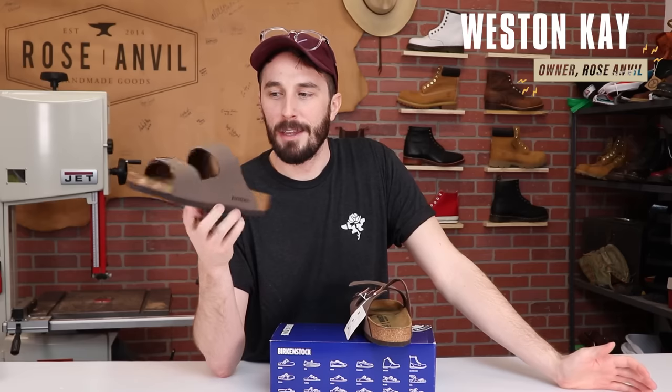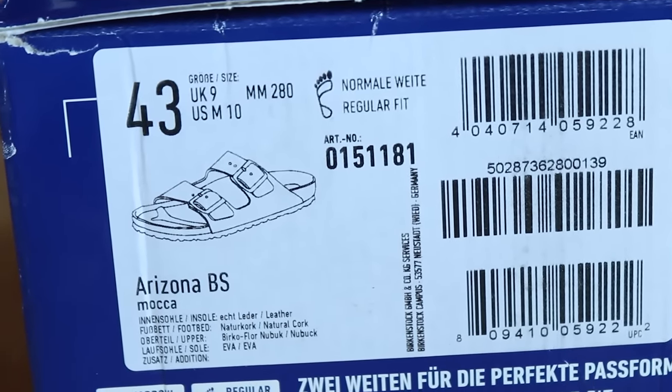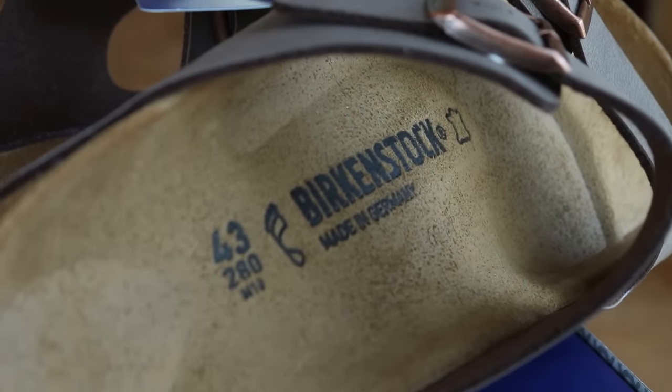There's not much to this shoe so this will probably be a pretty short episode of the cut in halves. The brand is Birkenstocks, the model is Arizona, and the color is Mocha. These retail for $99.95 and they are made in Germany.